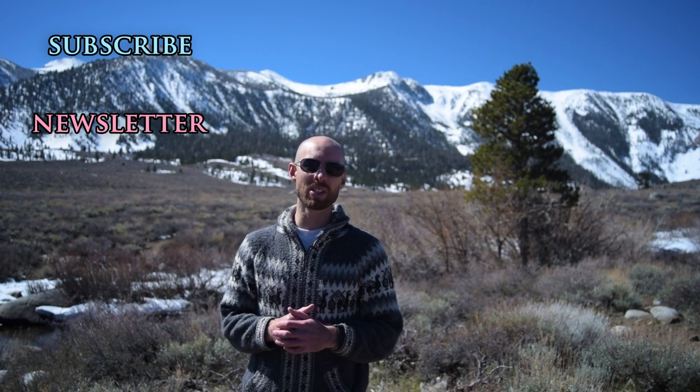As always, thanks for watching. Be sure to check out our videos to see how to use each of these filters for the best possible results. And if you like this video, please share it, subscribe, and give it a thumbs up. You can also join our newsletter to stay up to date with the latest tips, tutorials, and courses. Until next time, have fun and happy shooting.